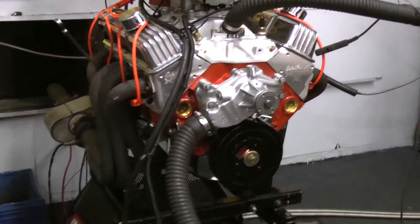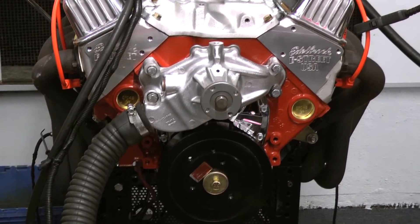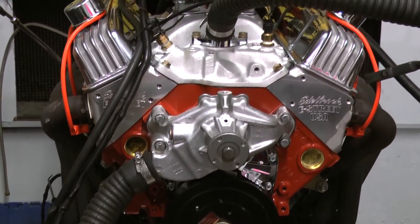We started off with a late-model 350 block. We've got the Eagle 350 rotating assembly. For the camshaft, we're doing a hydraulic roller, custom ground for us by Comp Cams.